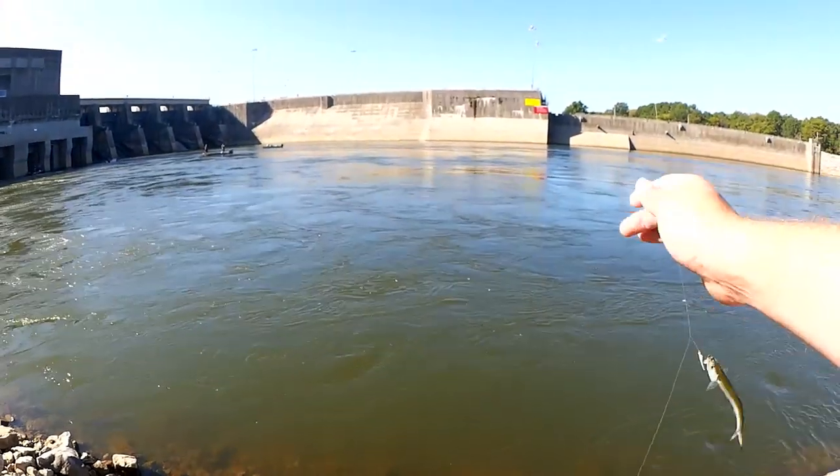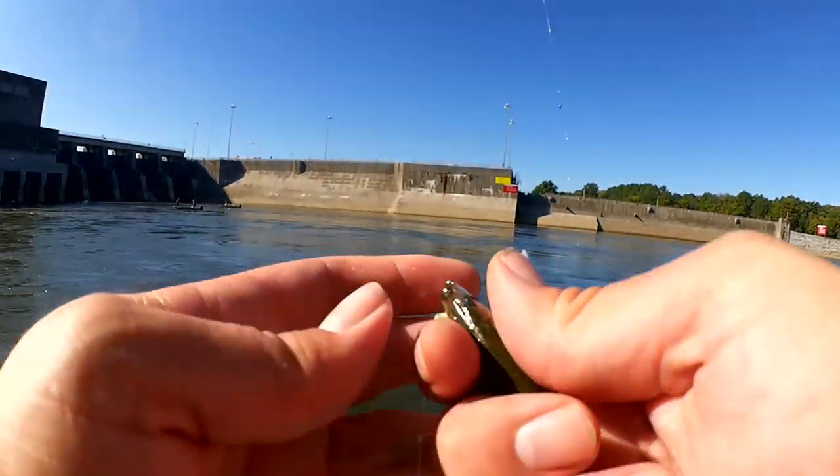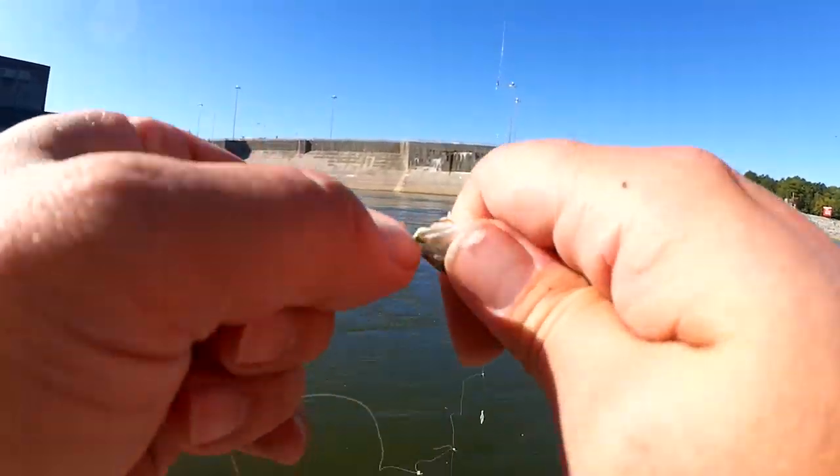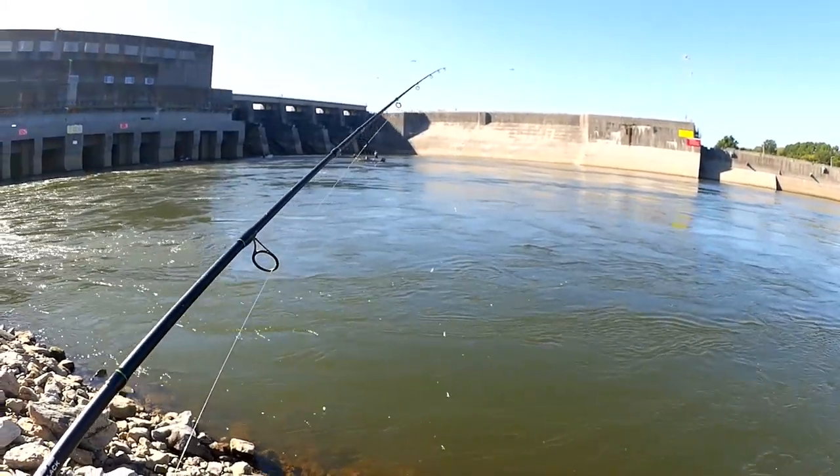One of them jumped off into the rocks — I'll have to see if I can find it. Look at this one — wow, that's a little tiny, tiny one. They'll still make good bait. Bait is bait. Let's keep going.